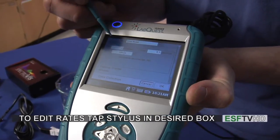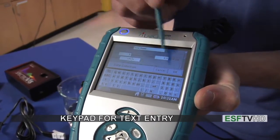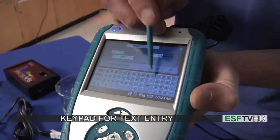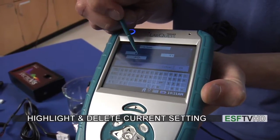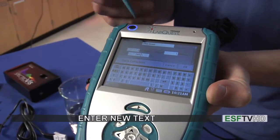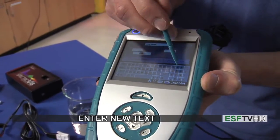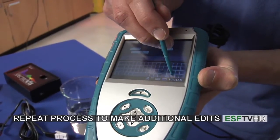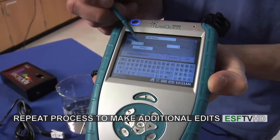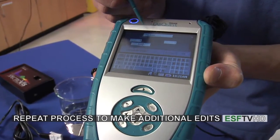I'm going to make some changes to that. If I tap in the box I can bring up a little text box — I'm going to delete the two by highlighting it, clicking delete, and then hit one. I also want to change my sampling time from 180 seconds to 500 seconds. So we now have one sample per second at 500 seconds, and that's going to be time based.